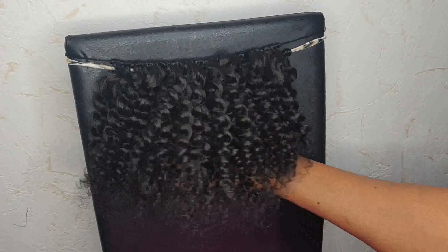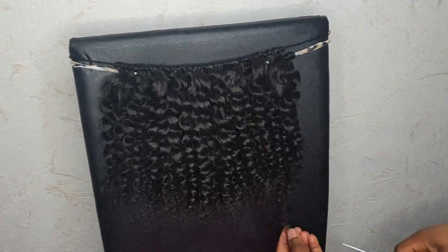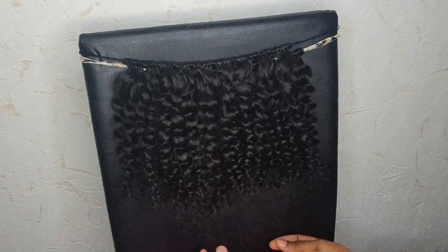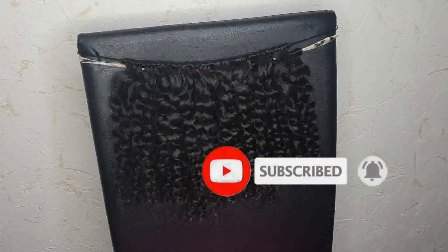After separating all the hair, this is how it looks. I just remove the unwanted bits with my scissors. This is the end of the video — don't forget to give me a thumbs up and subscribe to my channel if you haven't yet. Until next time, guys, stay blessed — bye bye!